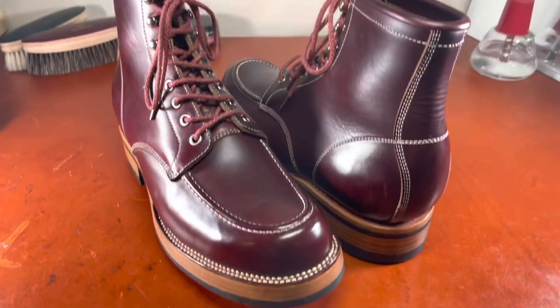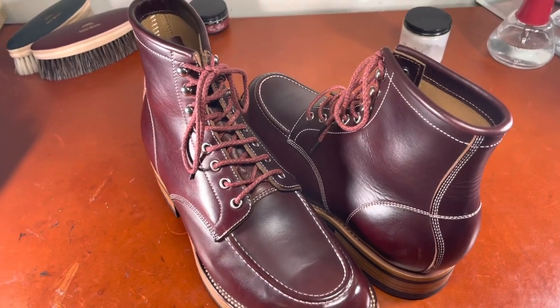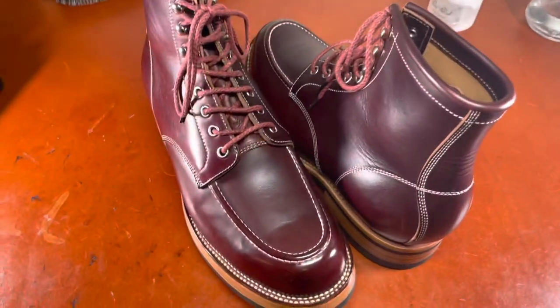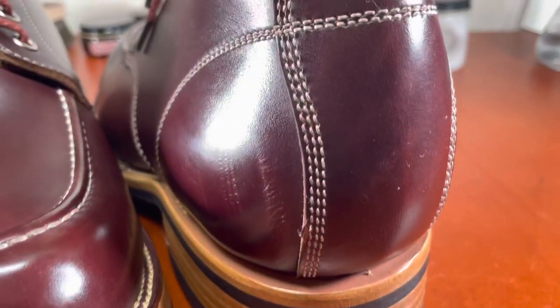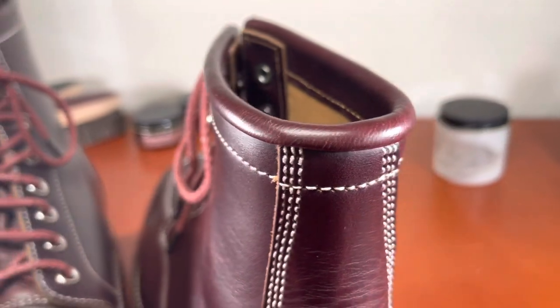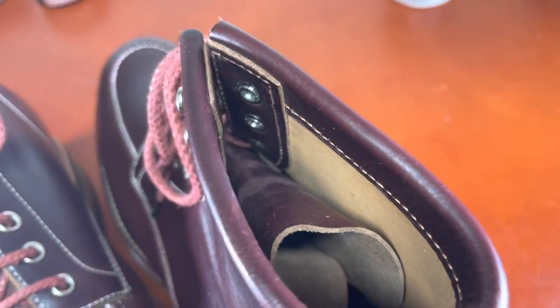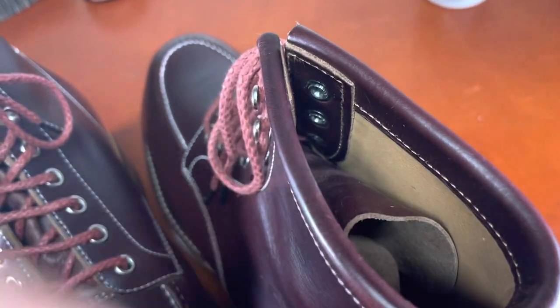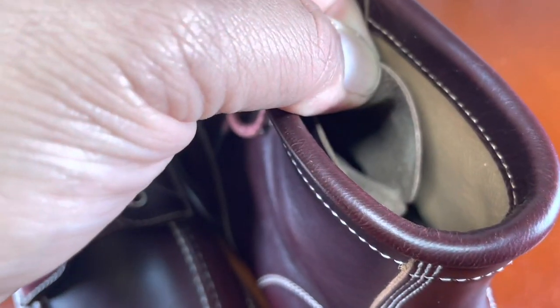Keep in mind I've worn this boot about 10 to 15 times, and you can see how well this horsehide responds to a bit of shoe care using my pure polish products. And again, triple stitching along the heel counter heading up towards the neck and the collar. You see the rollover of the leather along the collar, a lining done in veg tan leather. This is the thickness of the actual horsehide you can see right there.